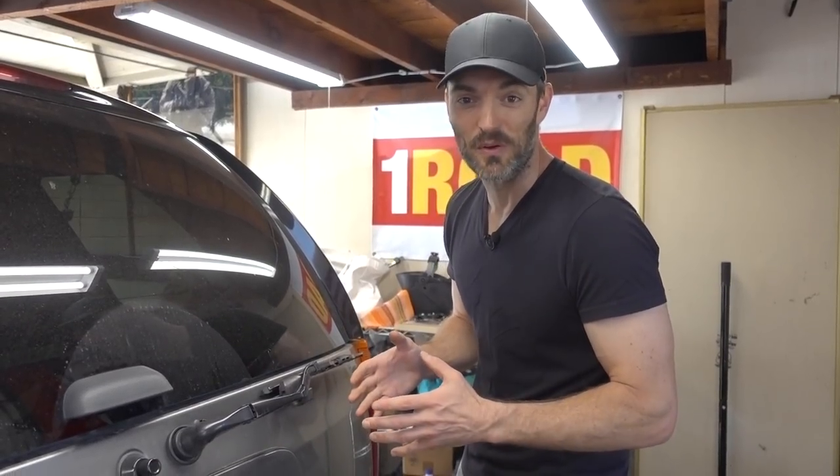What's going on guys? Jimmy here with One Road. Today we're going to talk about exactly how to replace your windshield wipers.